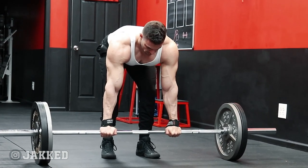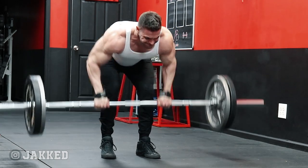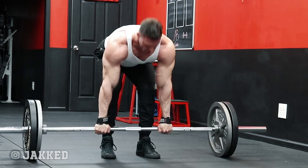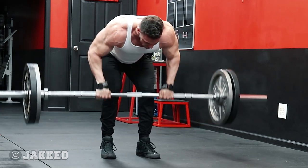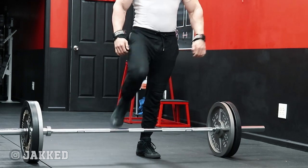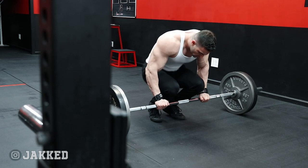I perform four sets of bent over rows this workout, with the first two being traditional bent over rows with lighter weights. Then I load up some more weight and do what I call the dead stop row. This movement has also been called the pendlay row in strength training circles. Power lifters use this as an accessory movement for the deadlift, but many people tend to get caught up in just moving heavy weight on this exercise, and then it just becomes an explosive lift that's poor for muscle building.